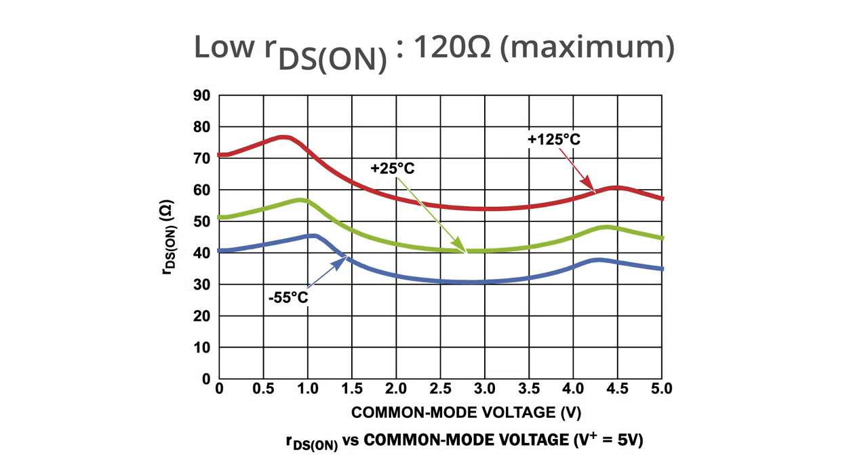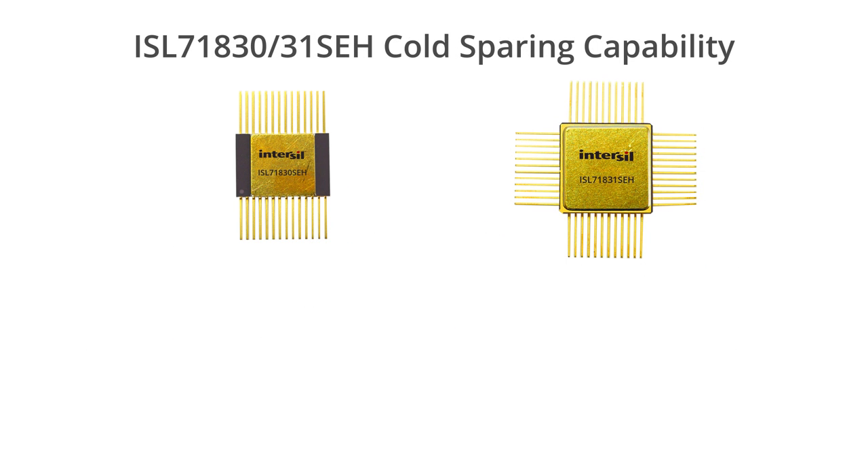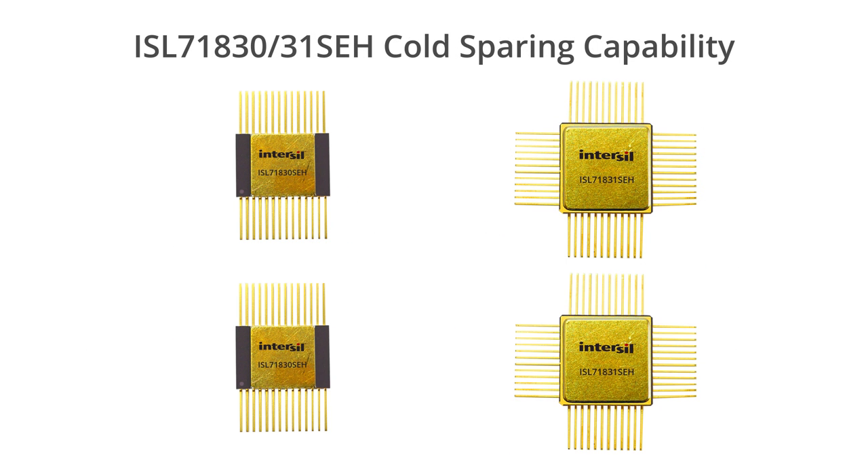With a maximum input leakage of 120 nanoamps and a maximum on-resistance of 120 ohms across the whole input range, with fast address transition times, the ISL 71830 family provides industry leading performance. The parts also offer cold sparing capability, so you can parallel multiple MUXs on top of each other for redundant applications without sacrificing your signal integrity.